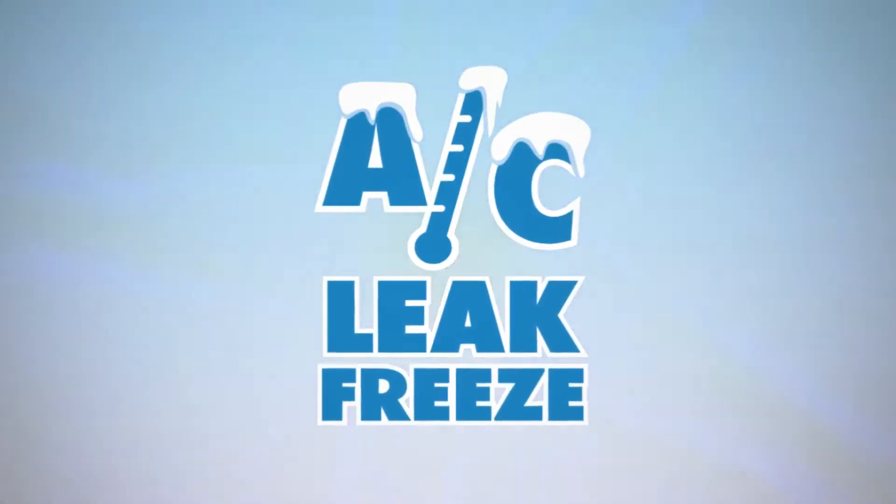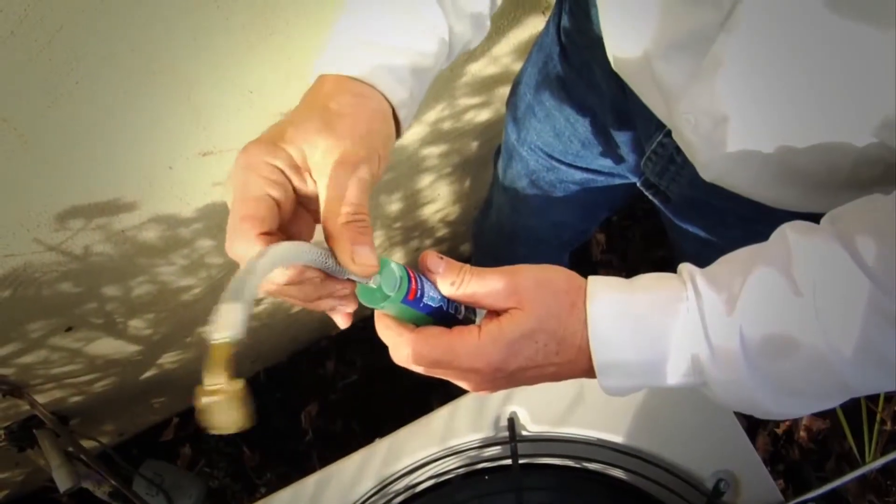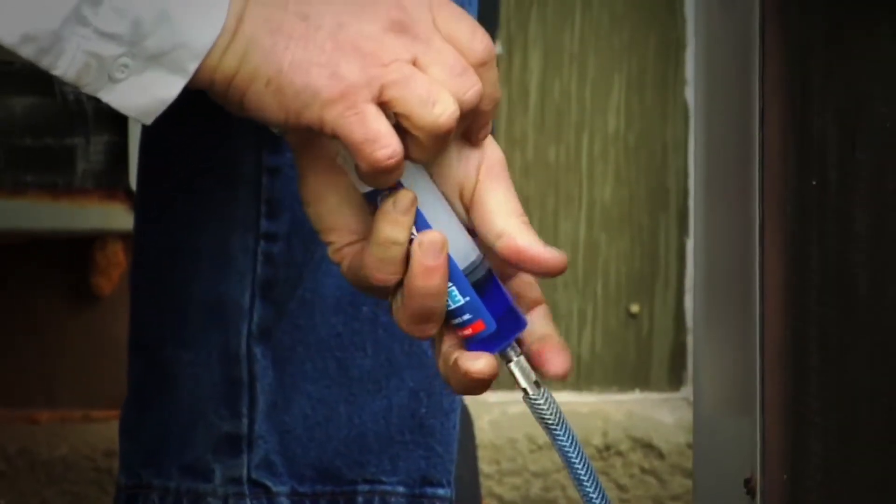AC Leak Freeze is a new product on the market, and the simplicity of use surpasses most others in the industry. It's fantastic. It's just a simple syringe — apply the hose to it, inject it, and you're pretty much done at that point. The product sells itself.